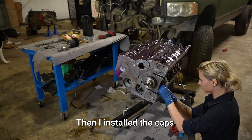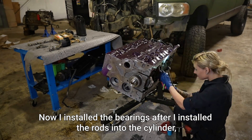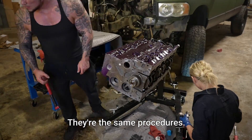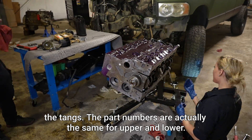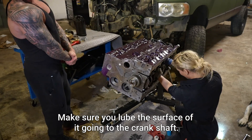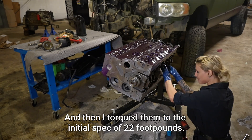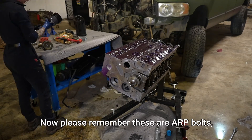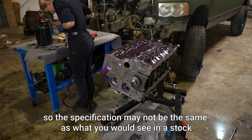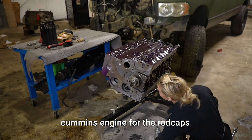Then I installed the caps. I installed the bearings after I installed the rods into the cylinder, just so I didn't knock them out. They're the same procedures — line up the tangs. The part numbers are actually the same for upper and lower. Make sure you lube the surface that contacts the crankshaft. Then I installed the caps and torqued them to the initial spec of 22 foot-pounds. These are ARP bolts, so the specification may not be the same as what you'd see in a stock Cummins engine for the rod caps.